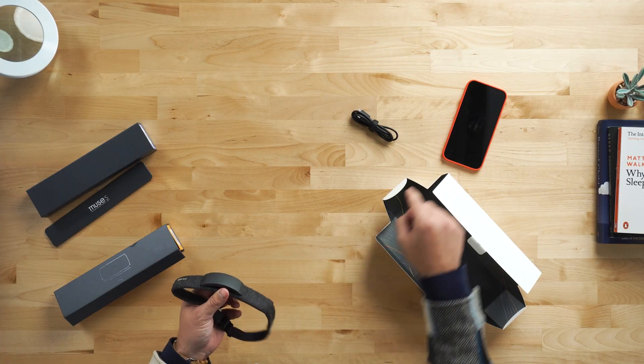This device has a number of sensors. In addition to measuring your brain activity, it monitors your cardiac activity, your breathing, your blood flow, and your motion. All of these sensors record their data and it's transmitted via Bluetooth to an app on your phone.